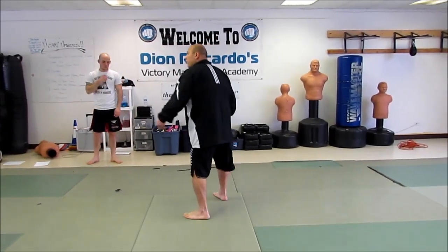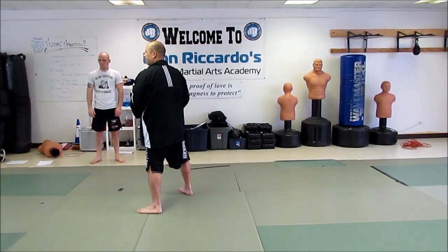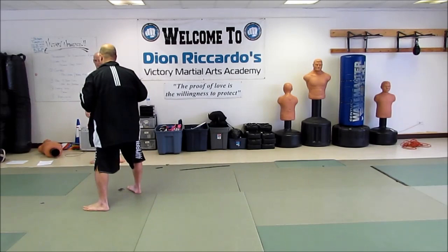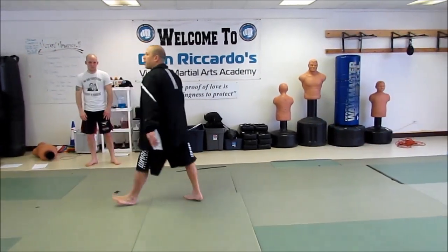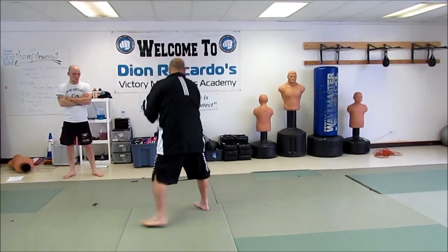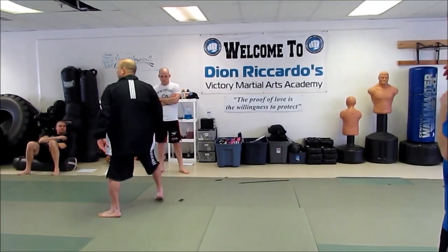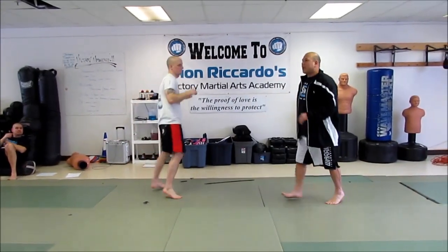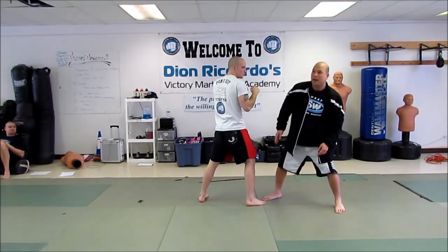Now this time, when you're moving with your foot, I want you to move your head the same way you're moving. One, two, three. Good. Let's try one more time — one, two, three. Good. How this translates: when he throws the jab and I move, I'm already kind of getting an angle.